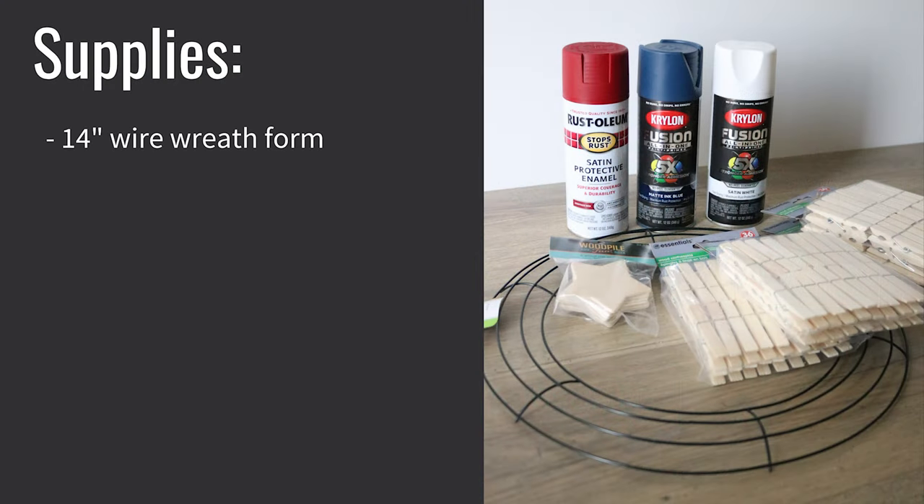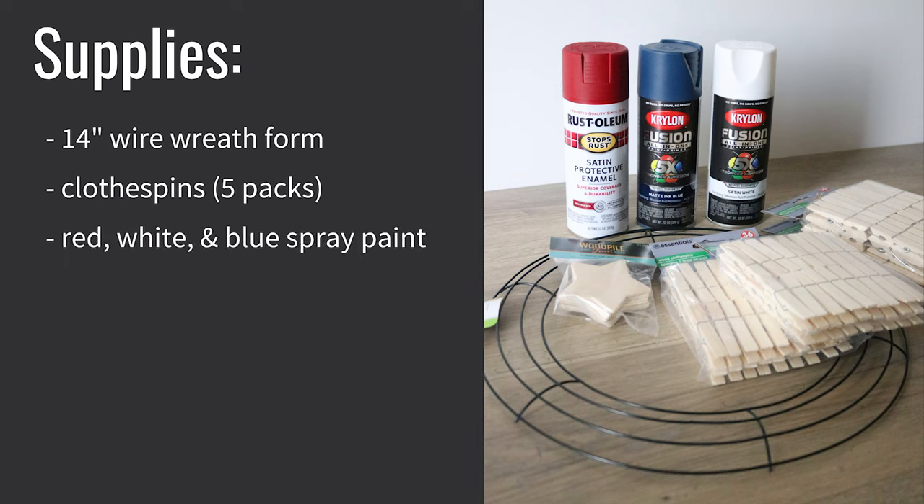You're going to need a wire wreath form. I like the 14-inch wreath forms from Dollar Tree, and while you're there pick up a bunch of clothespins. You'll need five packs and you'll have some left over too. You'll need spray paint in red, white, and blue.